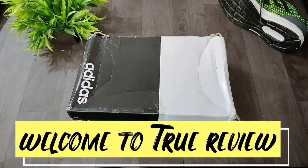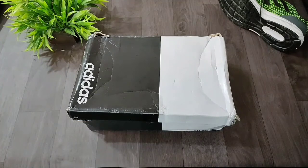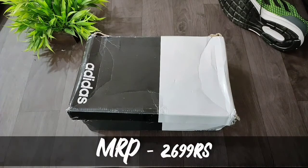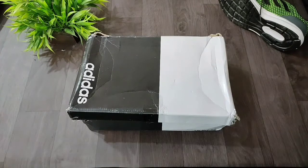Hello friends, welcome to your YouTube channel True Reviews. Today we will be unboxing Adidas shoes — the model is Throm M. I bought this shoe from Flipkart for 2,699 rupees. Flipkart has a 4.2 rating with more than 7,000 people having rated it. We will talk about value for money and the specifications of this shoe.